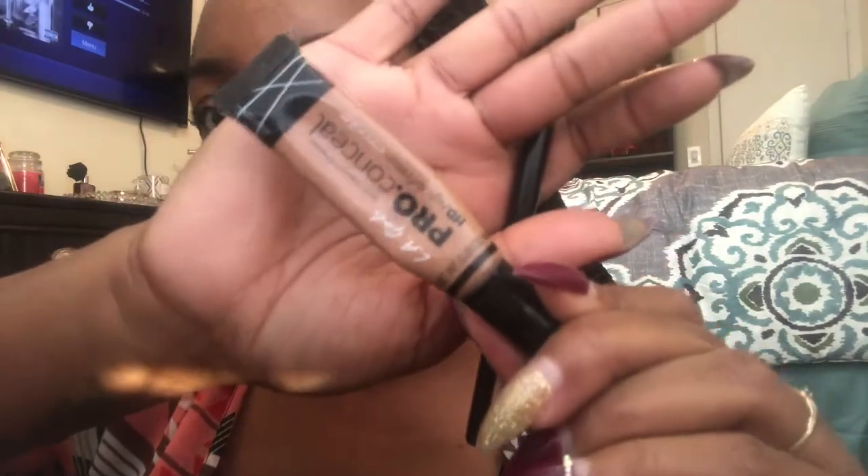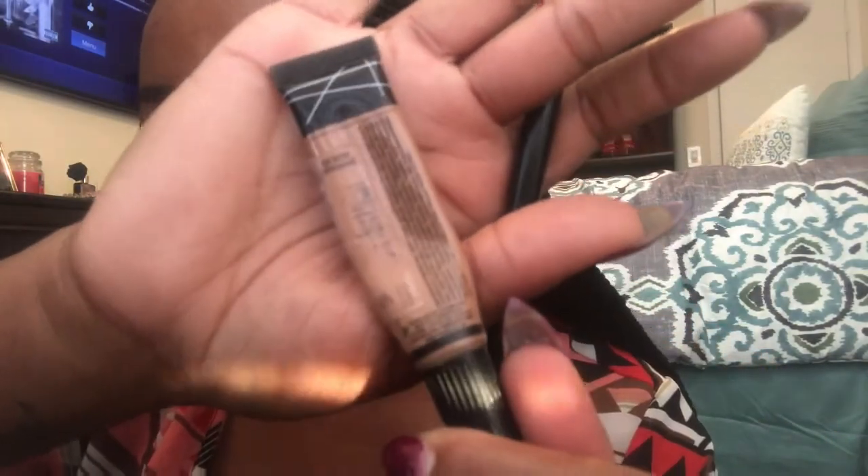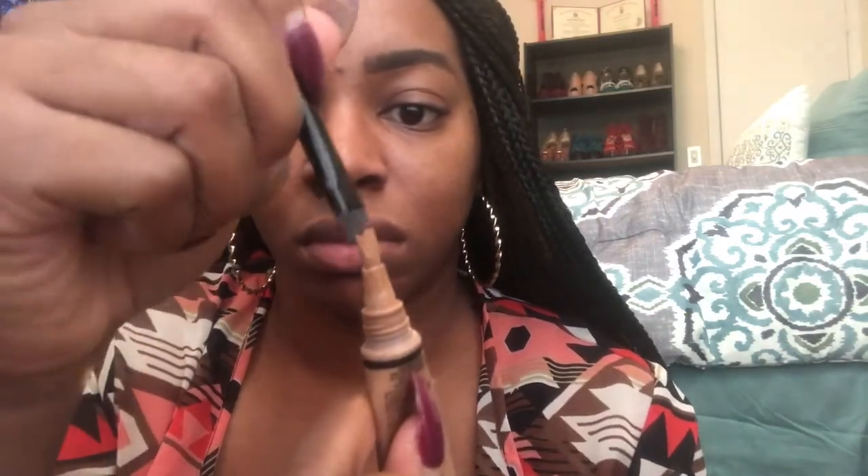Now I'm going in with my ELF concealer brush and also the LA Girl Pro Conceal in the color Almond. You want to go two shades lighter than your natural concealer, or the highlight you use to conceal. If you're new to this, just don't go too dark and don't go too light.